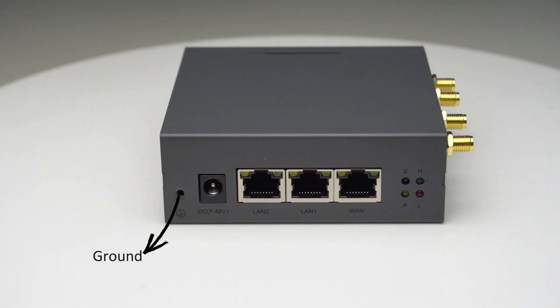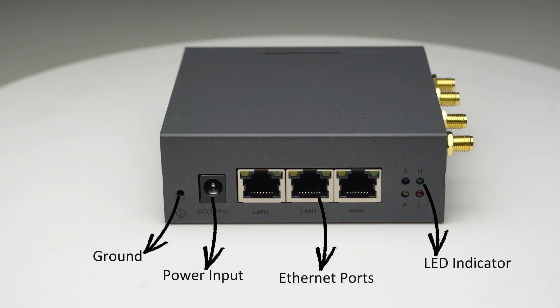GND, Power Input, Ethernet Ports, LED Indicator.